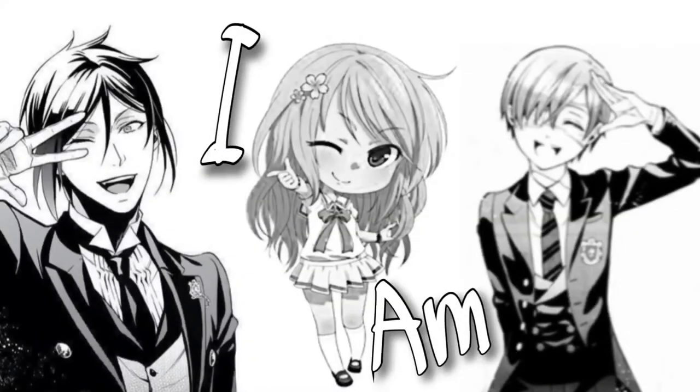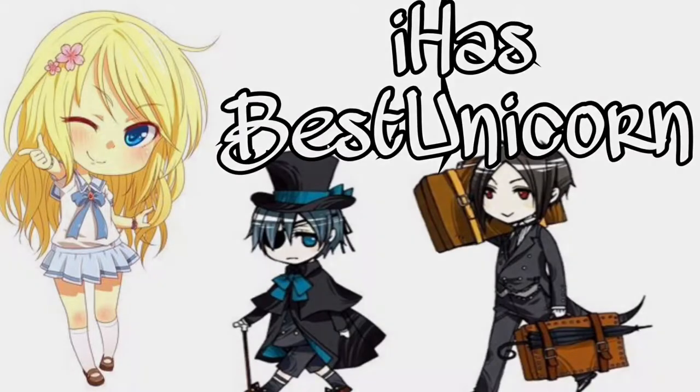Hey guys, what is up? It's Megan and today you're going to see me turning from a potato to this baked potato. So just keep watching because I dressed up like this because I am going to audition for a play which is called Peter and Wendy.